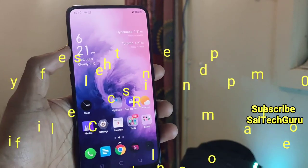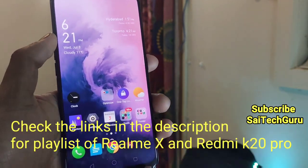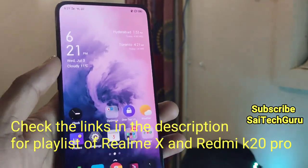Hi friends, I am Sacha Tanya. Welcome to SciTechuro. In this video, I am going to do a video playback test in the Realme X using Amazon Prime while connecting to the Wi-Fi.